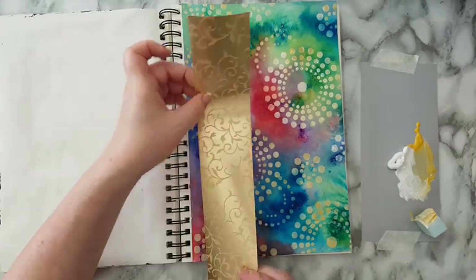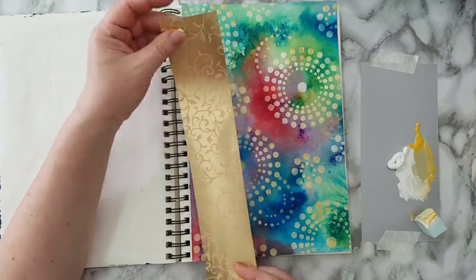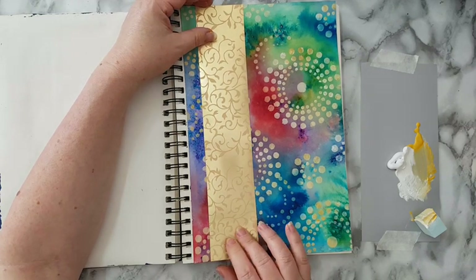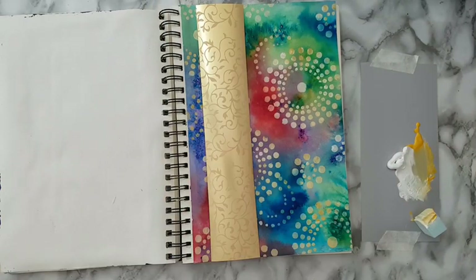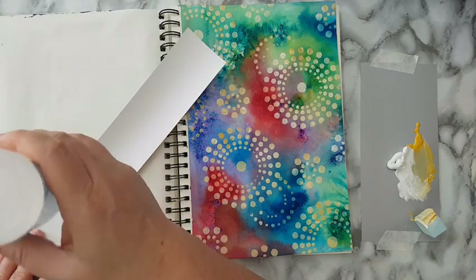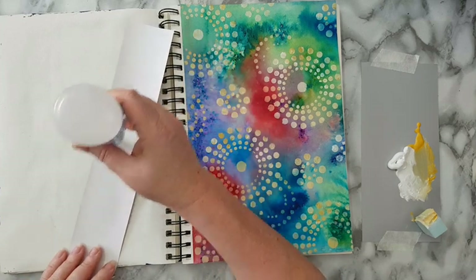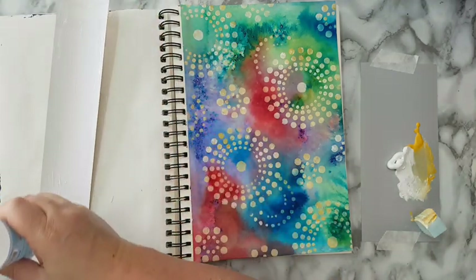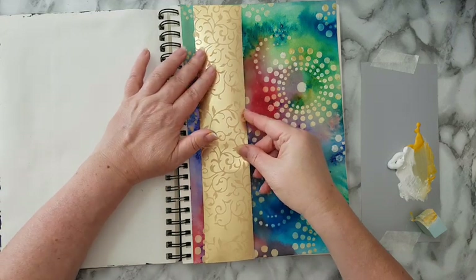Now I wanted a strip here. This is just plain gift wrapping paper and I really liked it, so I kept some for crafting. I already measured it to size, so I'm just going to put some glue on the back and put it here.